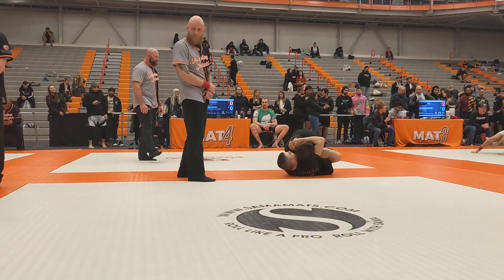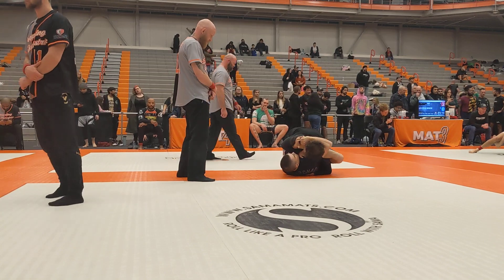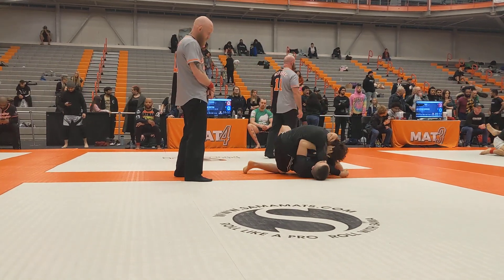Hands on the inside. There you go. Turn the corner. Turn the corner. Lift. Step. Hold. Hold. Hold. Good.